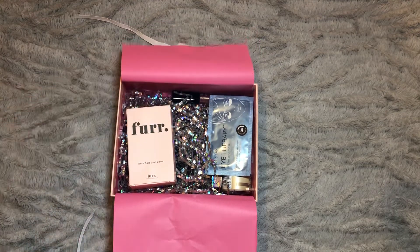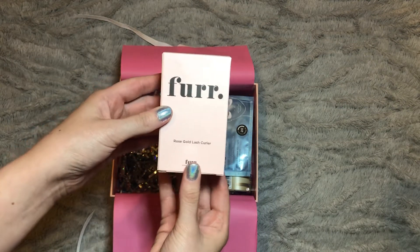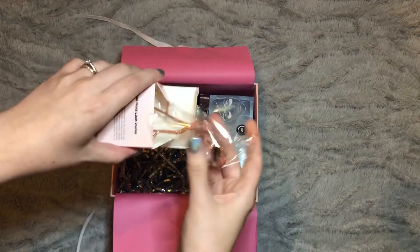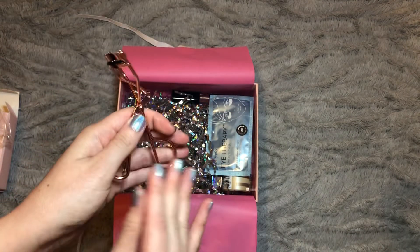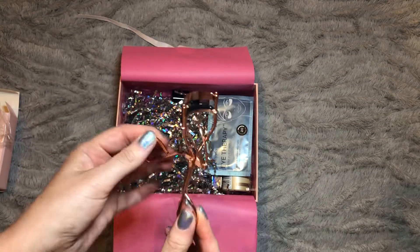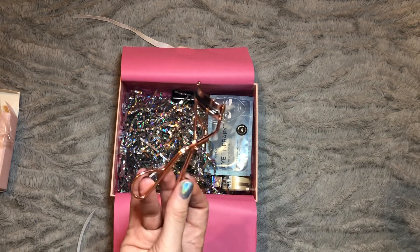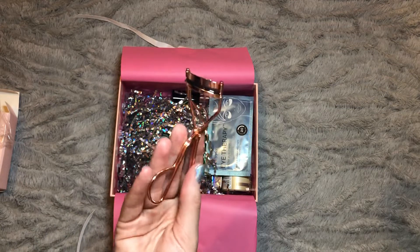So let's go through what is inside. First thing we have is from the brand Fair — this is a rose gold lash curler. That's a really pretty lash curler; all the ones I've had have just been plain old silver. They do kind of intimidate me slightly — I can't actually remember the last time I reached for one. I'm usually just happy with the effect I get from mascara, so there may be a friend or family member I might pass these on to. But they are so pretty, and if you use them regularly why not have a rose gold pair?